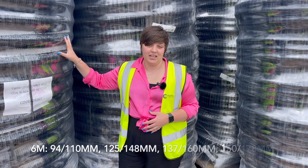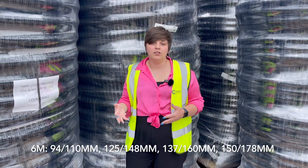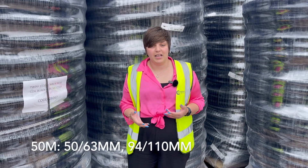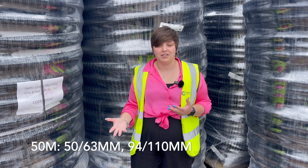Firstly, we have the black ducting, which is used for low voltage domestic electric cables. High voltage electric cables are also carried through red or black ducting, but this can vary regionally.